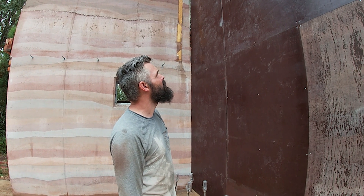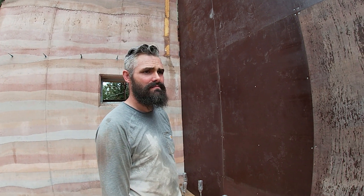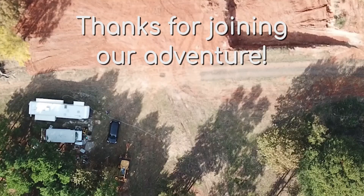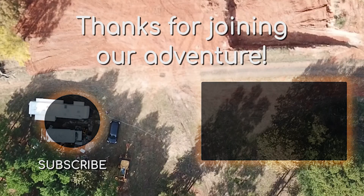I think we're about ready to call it good for the day. Well, that's it — thanks for joining our adventure. See you later.